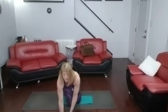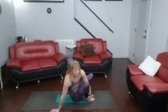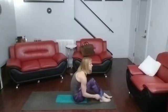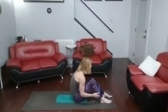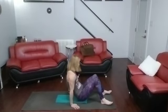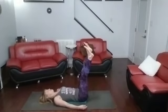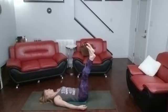Time for the abs again. This time it's loop scissor twists and then leg raises. Coming down — loop on the legs, scissor twists. We're going to cross and twist up in the air at the same time.